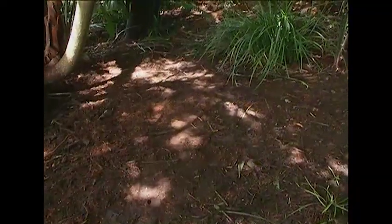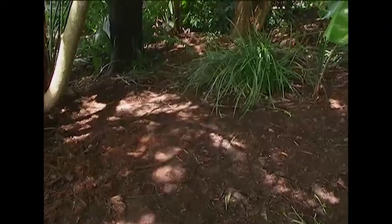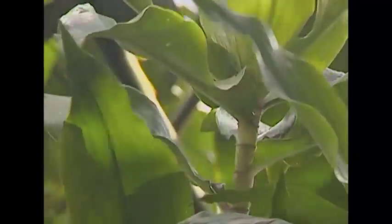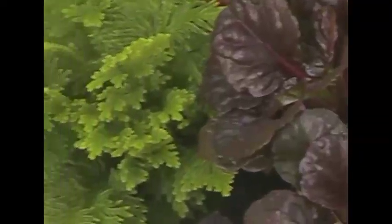Today I'm working in an area that is in deep shade. First, I'd like to put a pathway in that will give me access to the area, and then we'll finish off the garden with some plants that will do well in this setting.